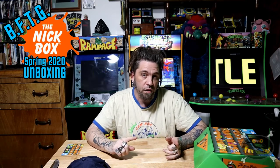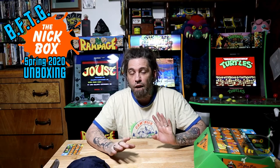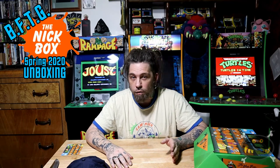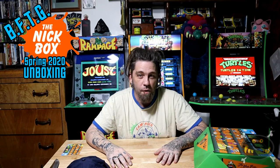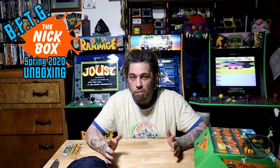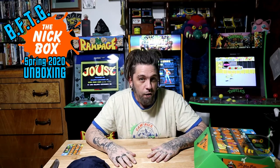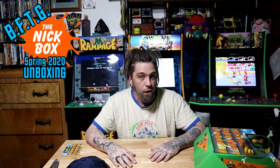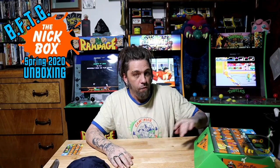Maybe we'll go into some past boxes in later videos — we'll see how this one plays out. But that being said, they have not disappointed to date. Other than the fact that I didn't know about them when the first couple boxes came out and I totally missed out. So I've got a little FOMO going on, but I've been collecting them for a couple years now. We have a bunch of them unopened that are years old. Maybe you can find those on our eBay shop too. But enough of that — let's get back into the box.